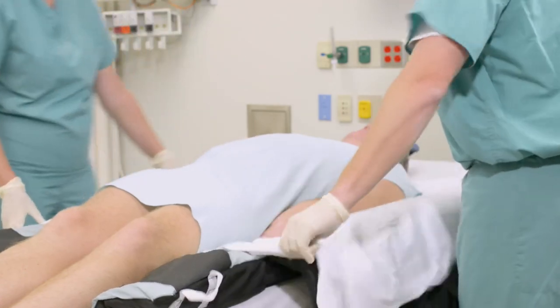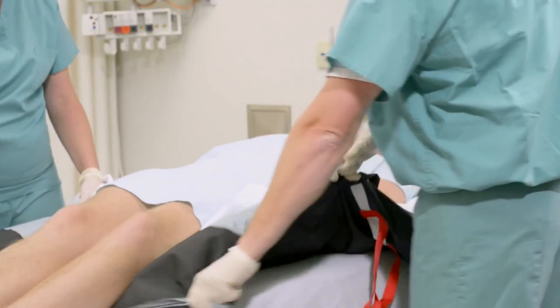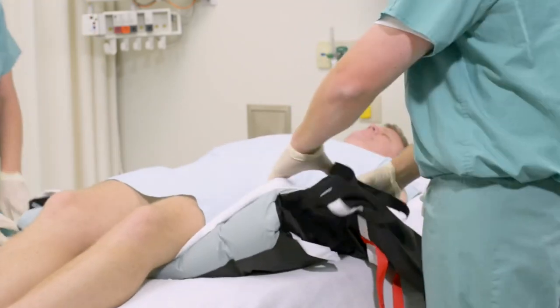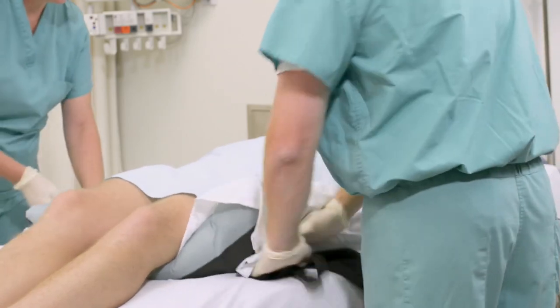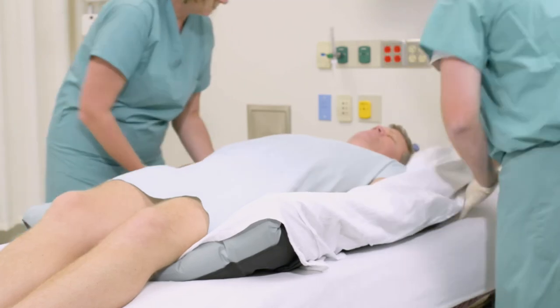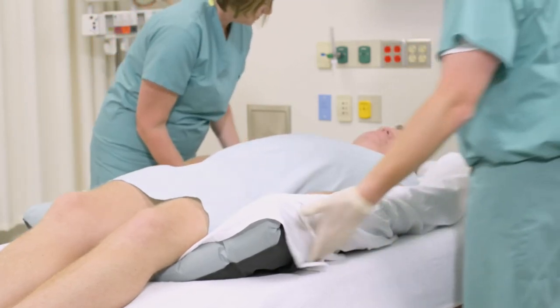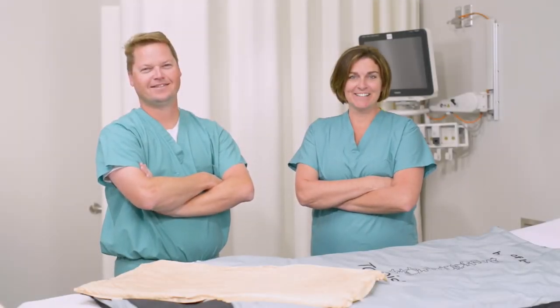Tuck the tail. All components of the prone positioner system can be cleaned using hospital-approved disinfectant wipes. The proning system is designed for single-patient use to ensure best performance and avoid cross-contamination. The Molnica Tortoise Turning and Positioning System offers ICUs an affordable means of implementing and supporting a proning initiative for patients with ARDS.